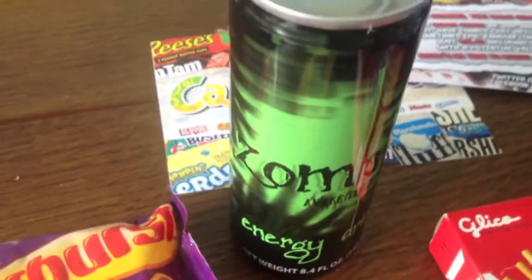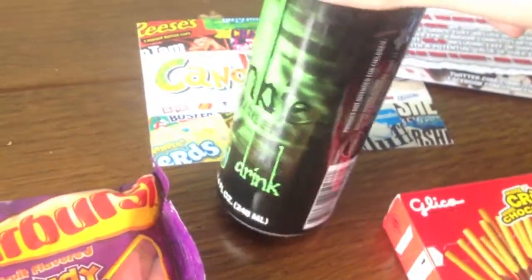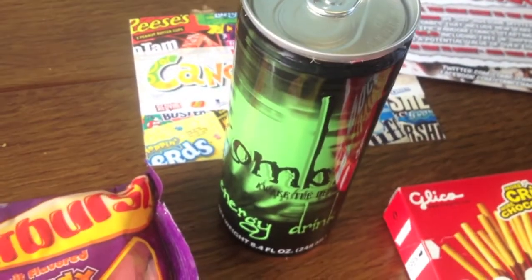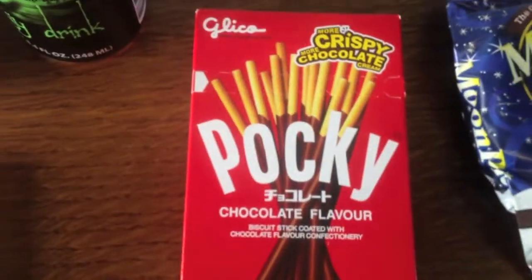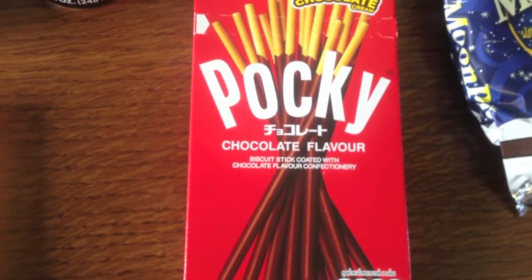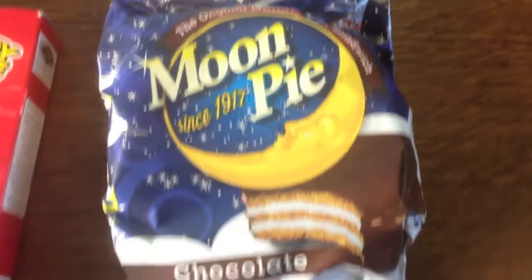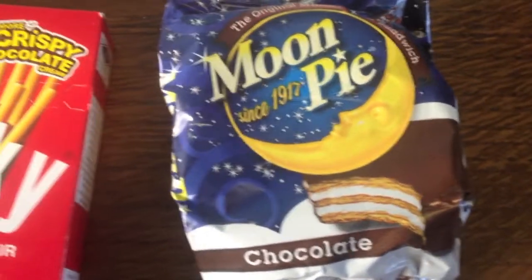There's also a zombie energy drink. I really detest energy drinks but I did expect something like this to be included, so that's okay. Next thing is a packet of Pocky, which I am aware of — they're biscuit sticks coated in chocolate flavour confectionery. Next thing is Moon Pie, the original marshmallow sandwich in chocolate flavour. Never tried it before so that'd be cool to try.